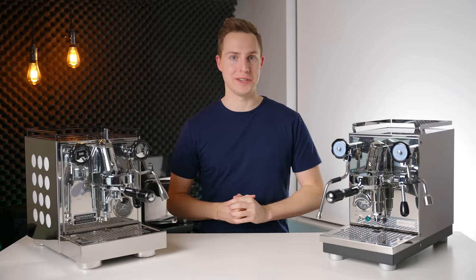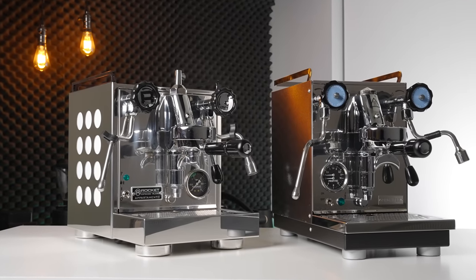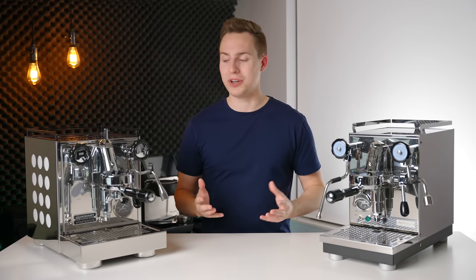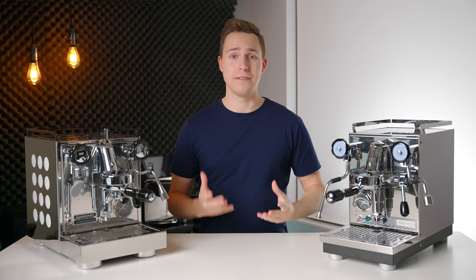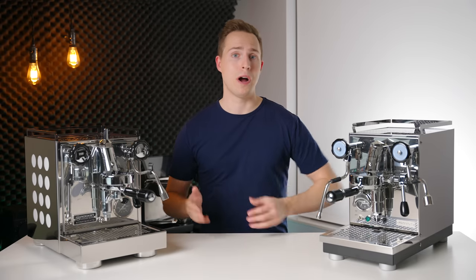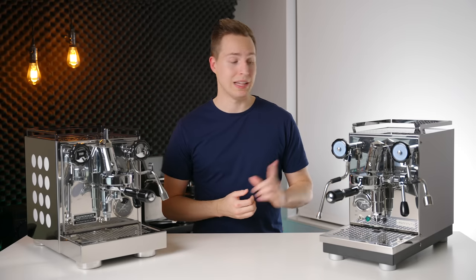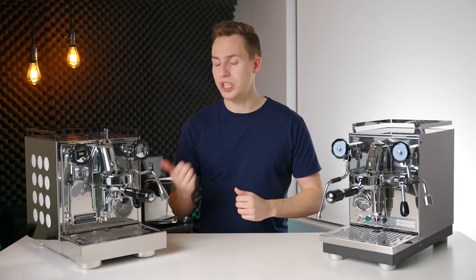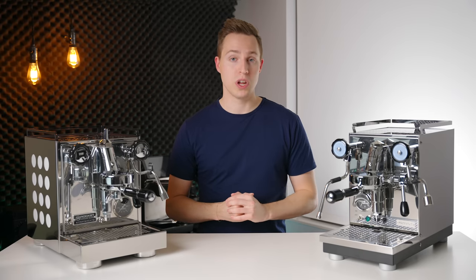Today we have two heavy hitters on the table: the Rocket Apartmento and the Profitek Pro 400. If you are currently shopping for an at-home heat exchanger espresso machine, you have most likely come across the Rocket Apartmento at some point in your search. It is kind of a fan favorite, a great looking machine made by Rocket, and very popular. However, it has been out for quite some time now, and there are some new competitors coming up like the Profitek Pro 400. In this video, I'm going to be telling you which of these two machines you should probably be considering depending on what you value most.